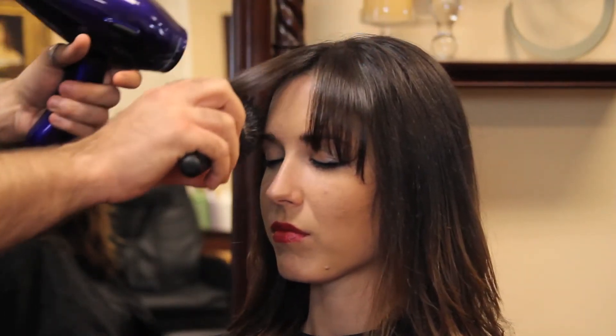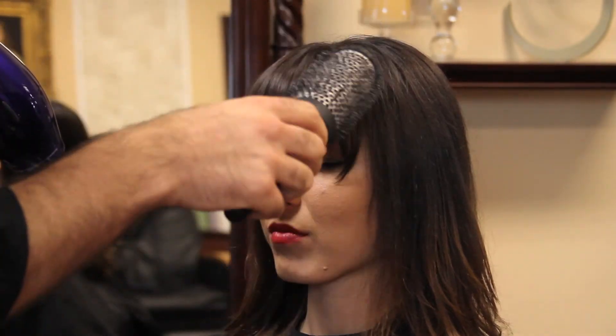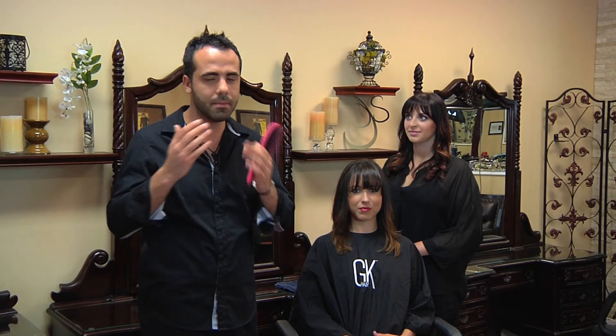The illusion of volume in the bangs is going to give you more roundness. Some of you have a strong cowlick in the front that sometimes separates the bangs, making it hard to keep them nice, full, and rounded.